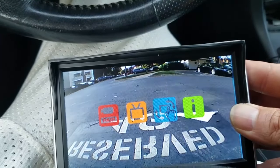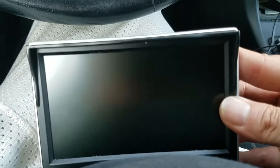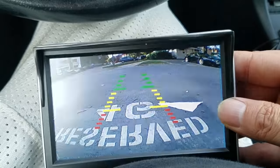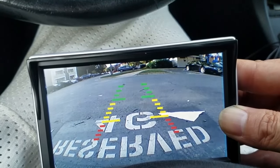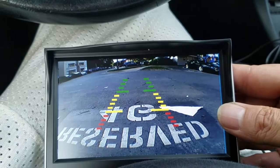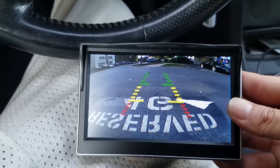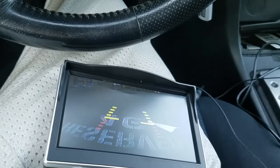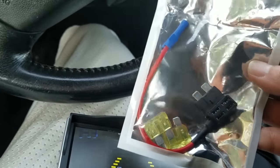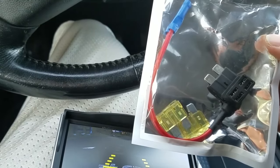The menu takes a little getting used to, but everything at default is good. Overall I'm still very happy with it — it wasn't too expensive, and there's no lag when putting it into reverse or park. I was sure there would be lag but was quite surprised and happy. If I ever add a proper circuit to avoid using the cigarette lighter I'll update the review and video. Thank you for watching.